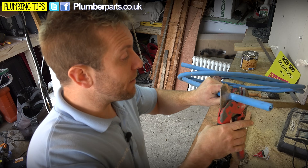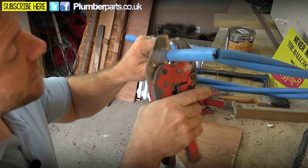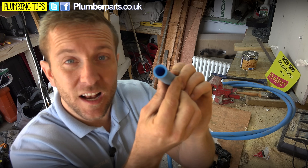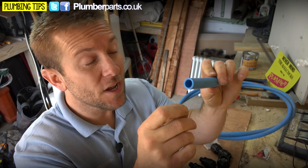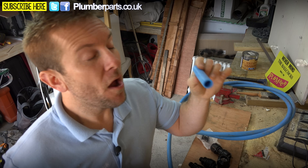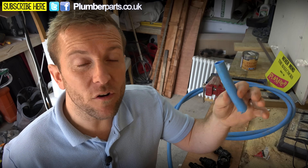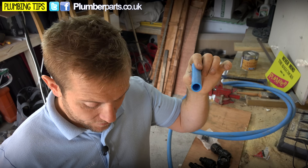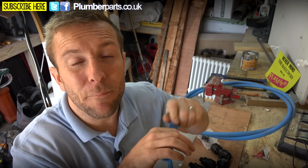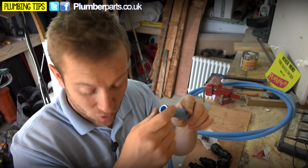We've got a little bit of blue 20mm pipe here. As you can see, it's very easy to cut if you've got some cutters like that, and you get a really nice clean cut if you use proper cutters. You can use a hacksaw on it — that's totally fine. Often you'll find when you're on site the builders have probably pushed the pipe through a breeze block wall or something like that and it's got all scored.